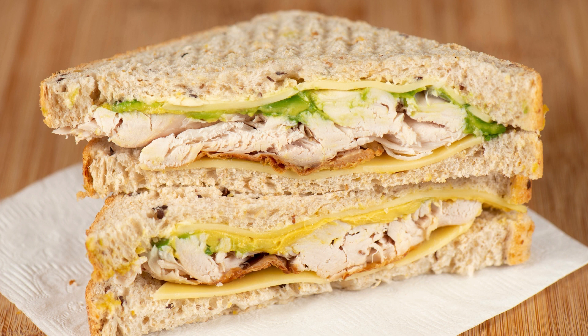These Elvis Donut sandwiches are a delicious and fun twist on the classic Elvis sandwich. The sweetness of the glazed donut, the creaminess of the peanut butter, the freshness of the banana, and the saltiness of the bacon all come together to create a flavor explosion in your mouth. The cinnamon honey drizzle adds the perfect touch of sweetness and warmth to this already amazing dessert.